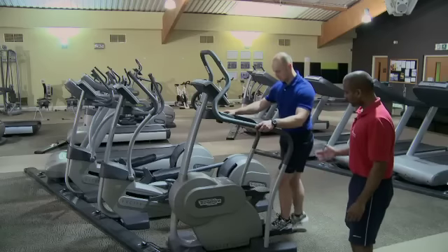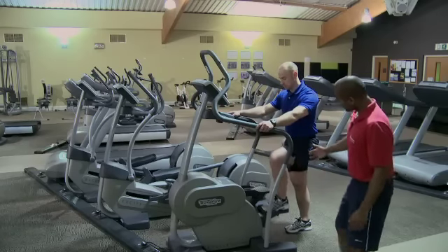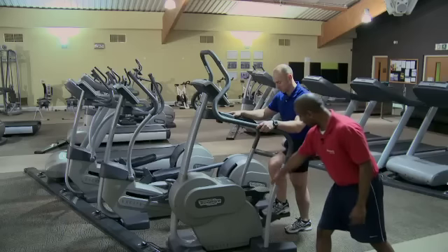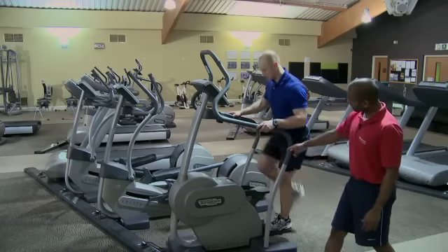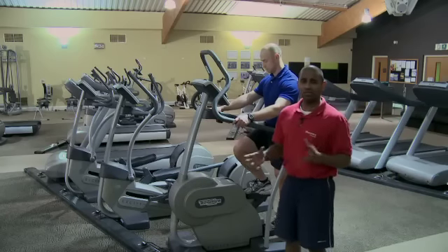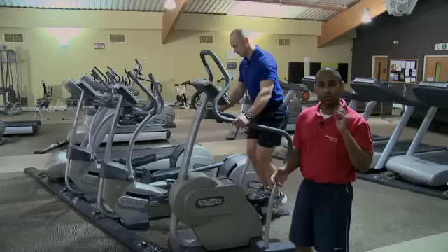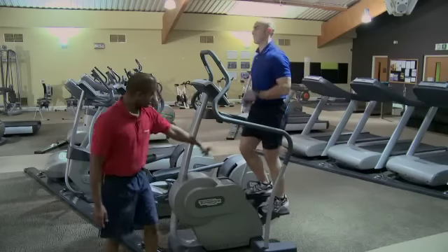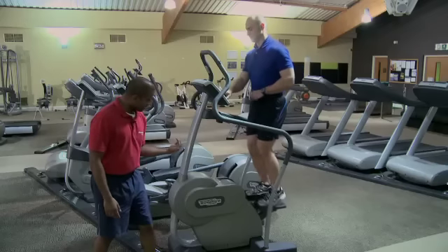Now, a couple of checkpoints. We want to see Stuart in a good position, so he puts his whole foot onto the step, still facing forward, knees over the second toe. Steppers are commonly used in a terrible way, so today we're going to show you the right way to use this. Knees are over the second toe, the feet are facing forward.